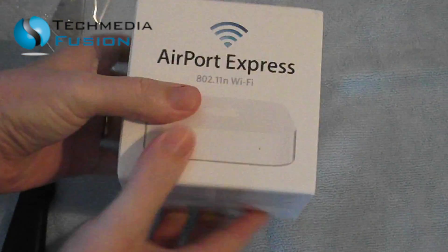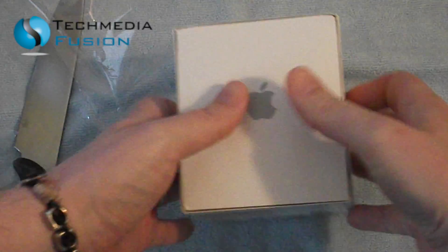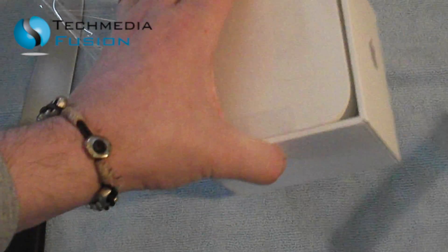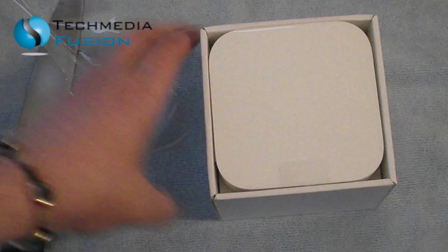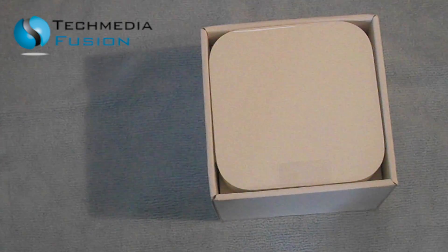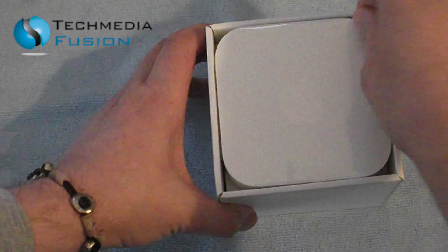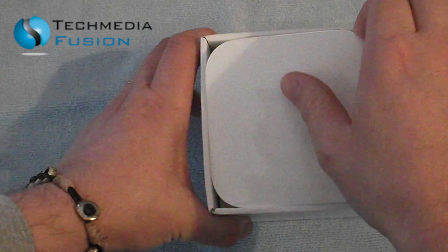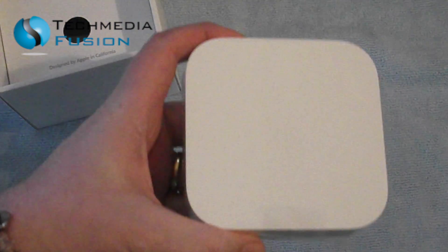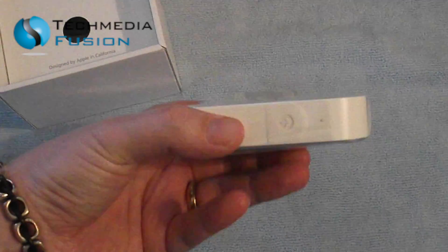Okay, so as you can see — normal Apple packaging. Let's get this little thing out. Now, this cost me £79, pretty reasonable when you take into consideration that this can be used as a standalone networking device. But obviously in this case it's just an extension. So that's the device itself — they've just recently changed the design and it's pretty much the same size as the Apple TV.